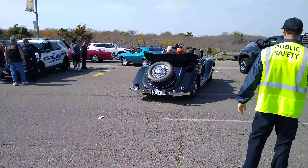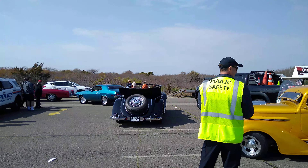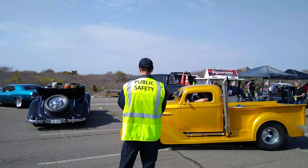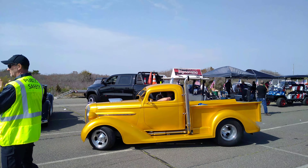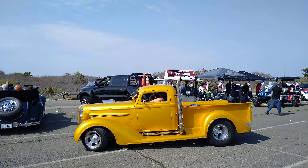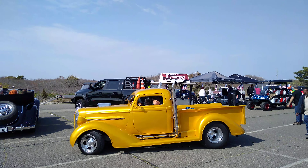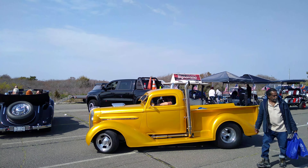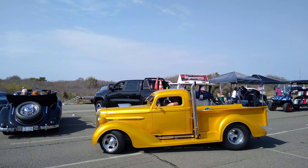There goes the Bends. Look at this thing. He scrunched in there — it's the price you pay for doing it. It's called a chop. They cut the top of the car and they lower it down.